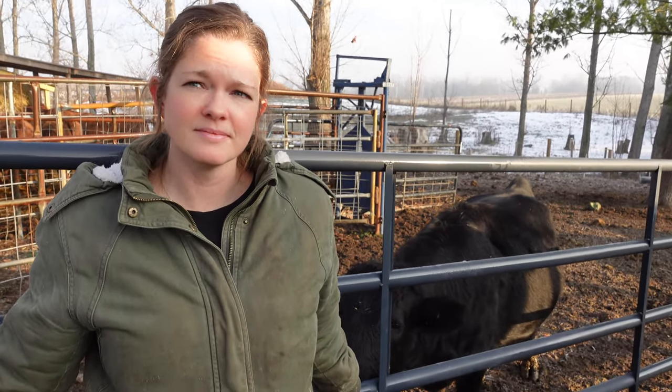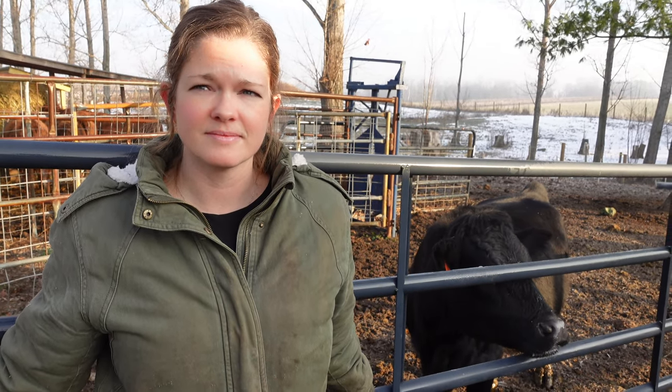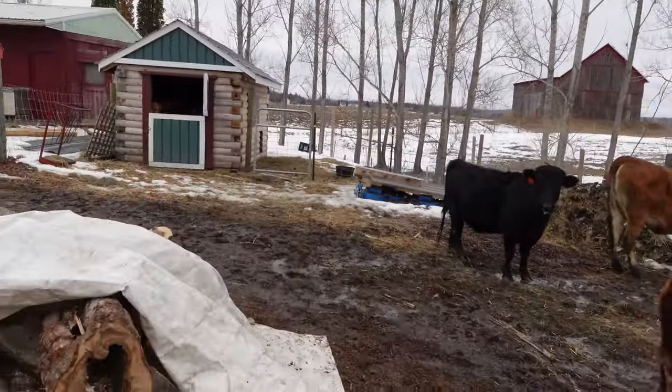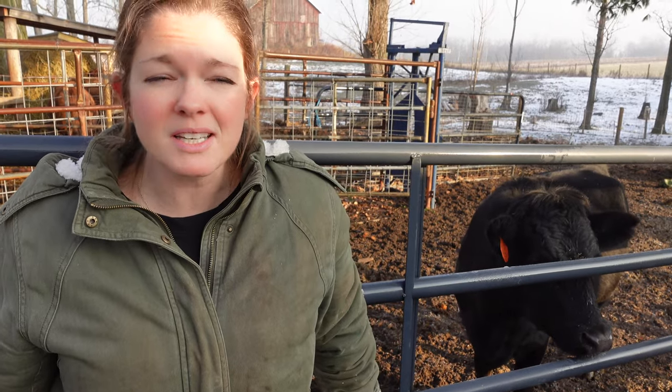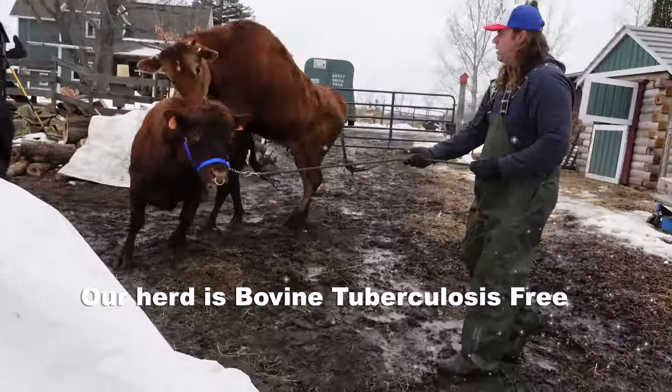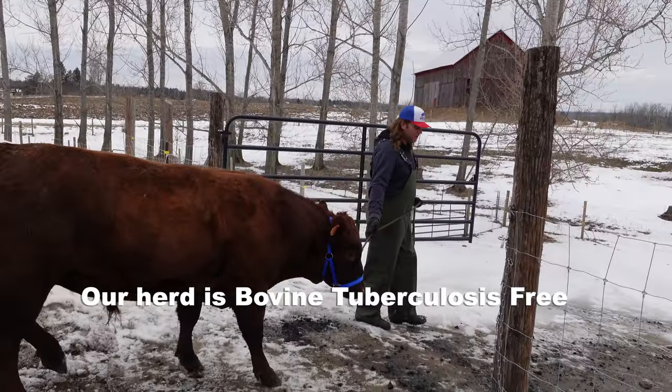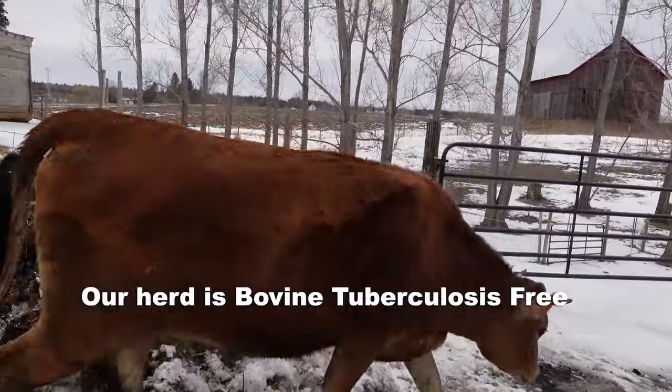You want to know the signs to look for when an animal starts getting sick, because when they get sick, they get sick fast and can die fast. We also recommend buying from registered and clean-tested herds if you can find them. Sale barns are a risky place — there are a lot of animals from different places mixing, they're all stressed, and that's a real place where diseases spread. The last thing you want is to bring home an animal that sheds disease and contaminates your farm for years. We try to buy from herds that are Johne's tested negative. It would be better to start with fewer animals from small farms where disease is being monitored than to come home with half a dozen sale barn animals and end up with sick cattle.